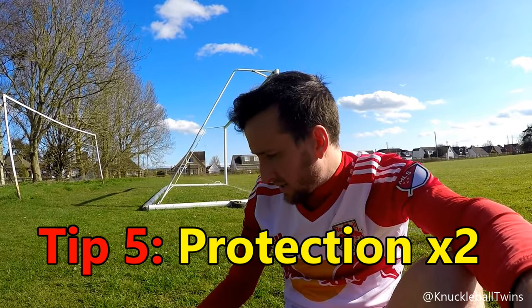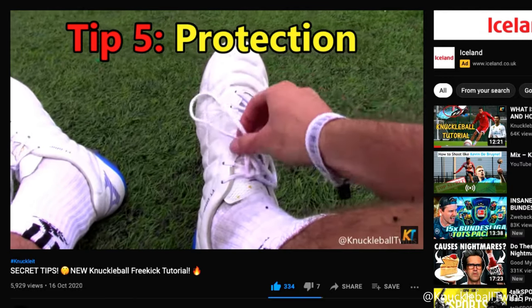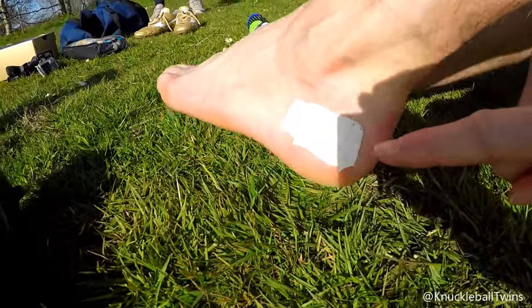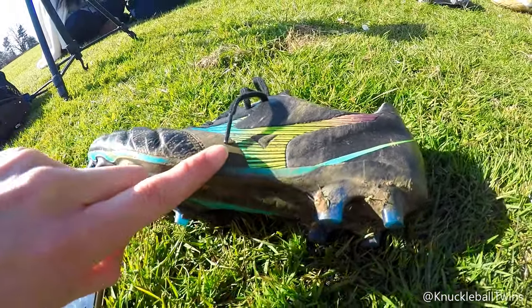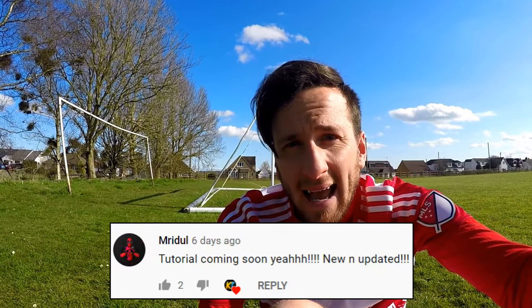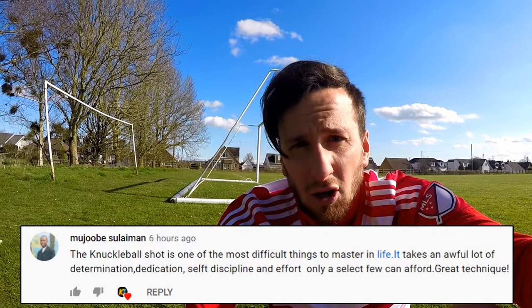Moving on to the last tip — protection. We had a secret tip last time about ankle guards and where to place them to protect yourself when you strike the ball, and we got a lot of positive feedback from that. This time — and it probably seems even weirder — I always tape my ankle here. The continuity of doing knuckleball free kicks and that constant ankle bashing on the ground hurts, but tape does prevent a lot of pain. When we first started I didn't do this and it hurt a lot after every session, so look after yourselves. The knuckleball free kick can be very strenuous — look after your body.